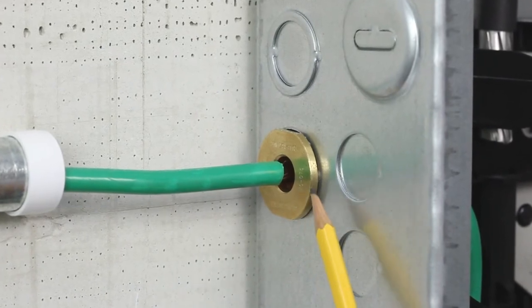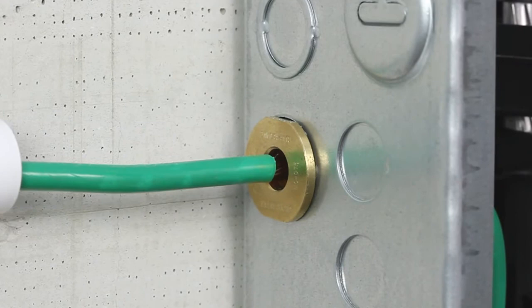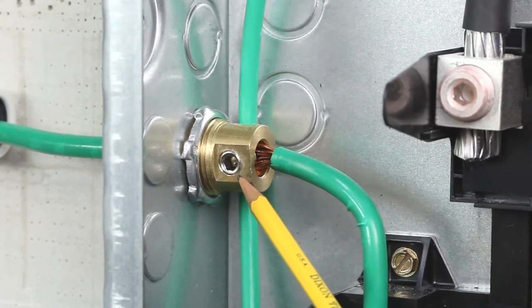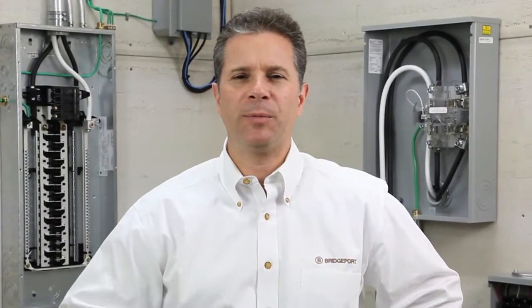Here we see the MCC 075 connector fastened in a tamper-resistant installation with the flange positioned outside the enclosure while the lock nut and set screw are securely located inside the enclosure. As you can see, Bridgeport's Mighty Bond products are innovative, easy-to-install, UL-listed solutions for bonding enclosures, equipment, and communication systems. Thank you again for participating in this edition of Bridgeport's Product Information on Demand.